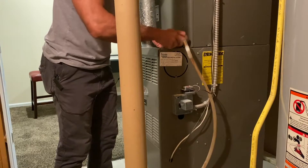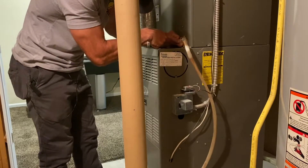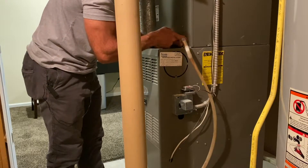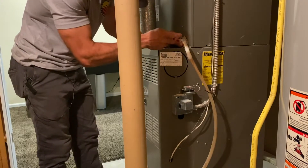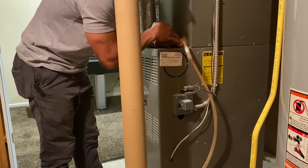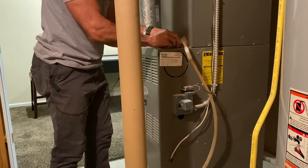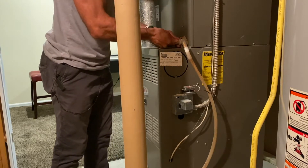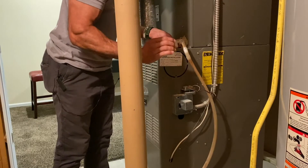Unscrew this piece and make sure this fitting is cleared out. Then look inside here too — during this time there's probably going to be a lot of water in this pan, so have some rags or towels ready to dry up the water while you're checking this out. Make sure there's no debris or anything blocking the water from getting out, and make sure this fitting is cleared out. You'll know if you have a clogged drain because once you pull this off, you're going to have water just gushing out.